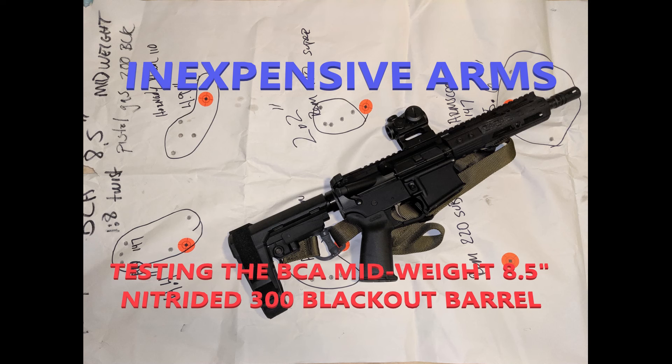Hopefully any of you tightwads putting together a cheap 300 Blackout pistol build will buy this barrel. It's probably the best Bear Creek Arsenal barrel I've had experience with so far. If my channel disappears for any reason, I back everything up on BitChute. Like, comment, subscribe — thanks guys.